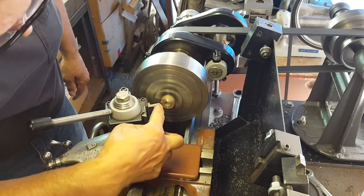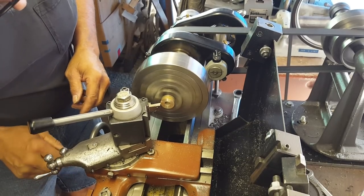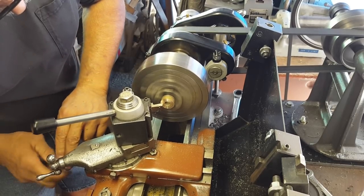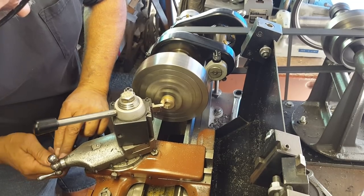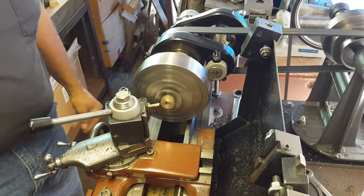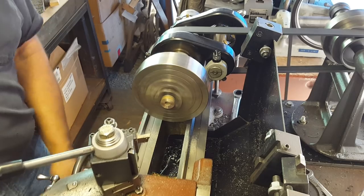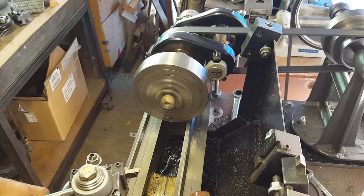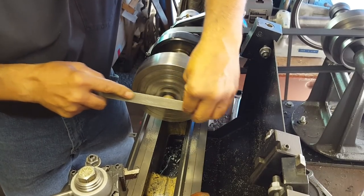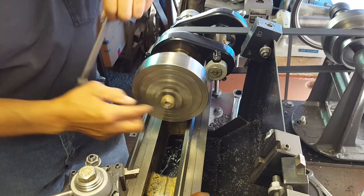I still have a dark spot on here that tells me it's not completely cleaned up. So again I just bump it in with my compound - and there we go. That's a beautiful thing right there. Now release this back, get my trusty file here and knock off this edge right here. Perfect.